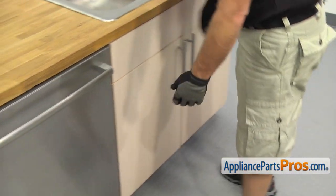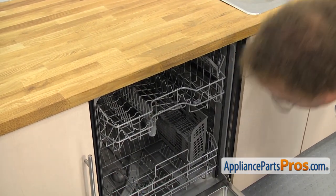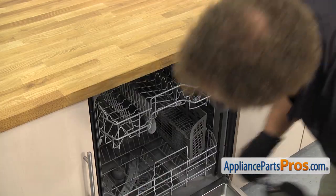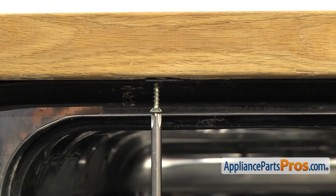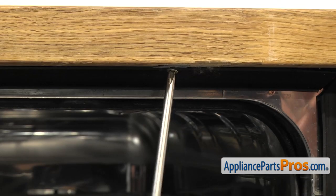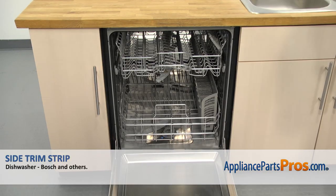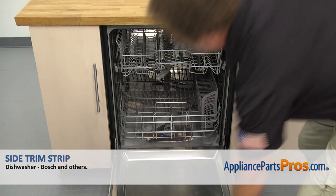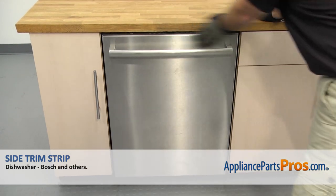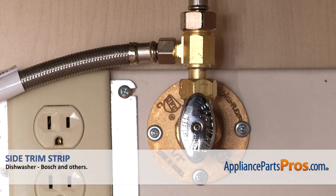Once you have the lines reconnected, we can open up the dishwasher door. Use the Phillips screwdriver to put in the screws to hold the dishwasher to the countertop. Once you have the screws in, we can close the dishwasher door. Then we can plug it back in, turn the water back on, and take it for a first spin.